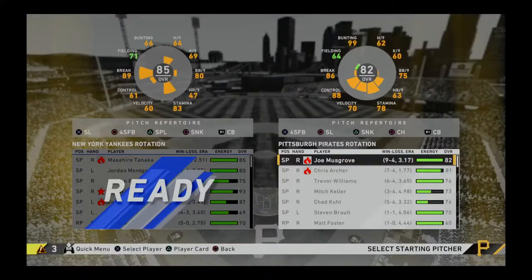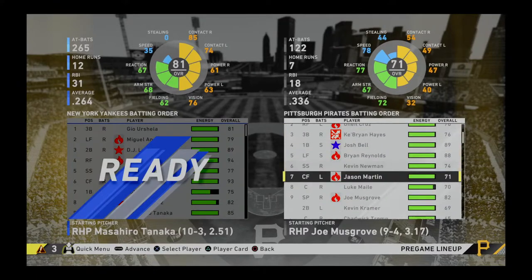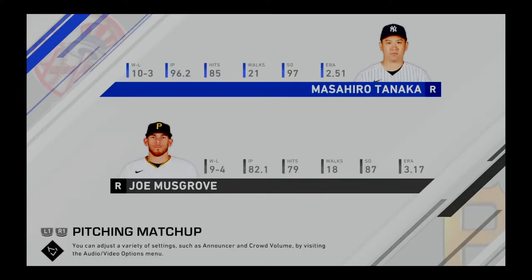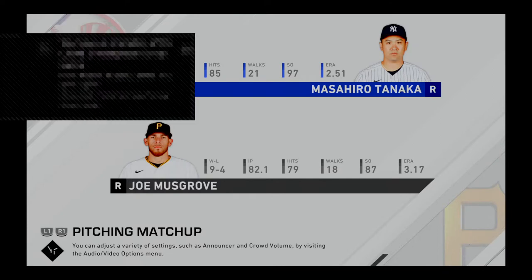I chose this game because we are playing the Yankees. I'm not going to play the whole game, but I'm going to teach you guys through the first inning how to paint the corners and what you want to do to set up good players for strikeouts.